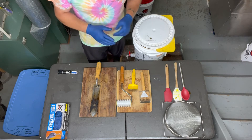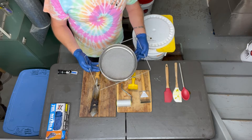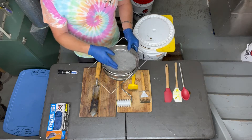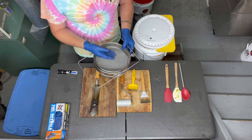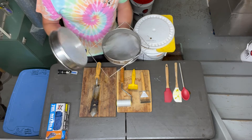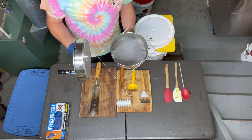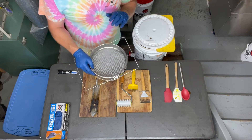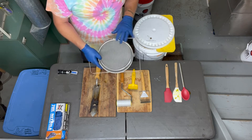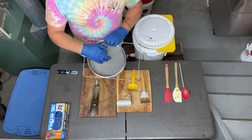Another basic item you're going to need is a strainer. We use stainless steel two-part strainers to get the big parts out as honey comes out of the extractor — bee parts, wax, little pieces of wood from broken frames, anything like that. These are strainers, not filters; filtration involves hundreds of microns. This takes out the big stuff but leaves your pollen fragments, which is what consumers want in raw honey. I like to have a couple on hand since you'll be switching between them as they fill up with wax.